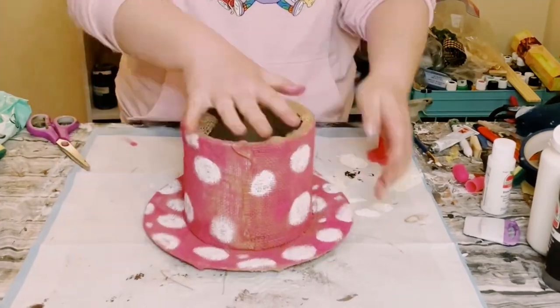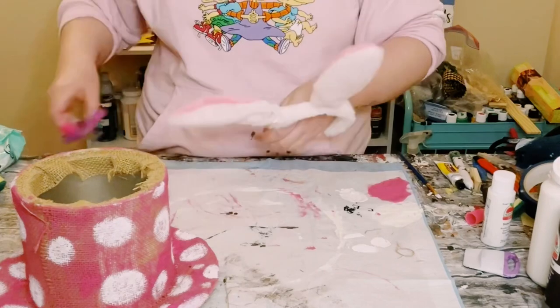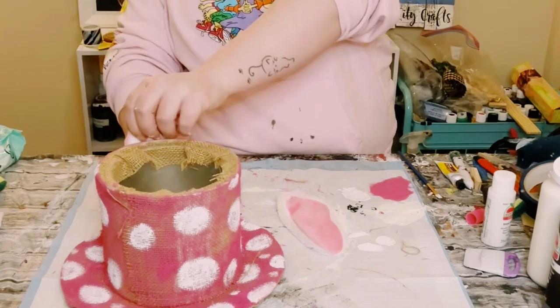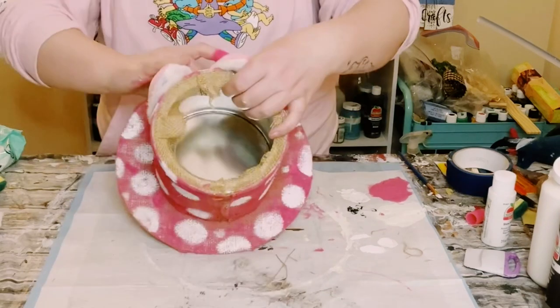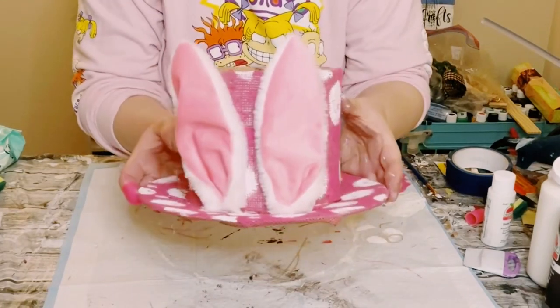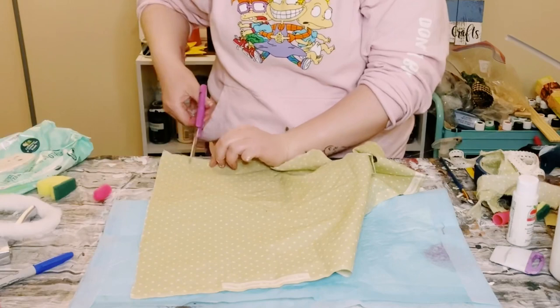I grabbed a bunny ear headband from Dollar Tree and cut the ears right off the headband — super easy to do. Find a good placement for the ears on the front of your coffee canister and hot glue them down. Make sure you're hot gluing the back of the bunny ear onto the side of the canister so the ears stay upright.